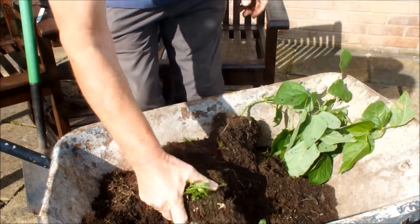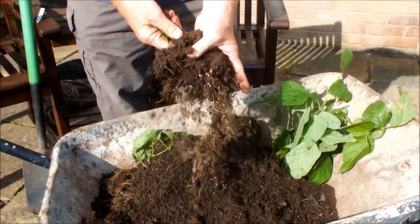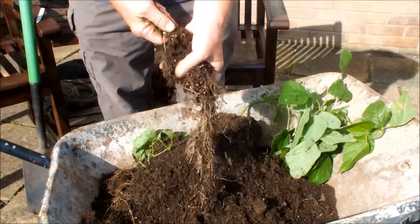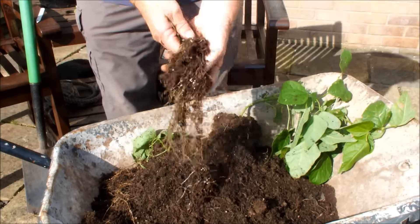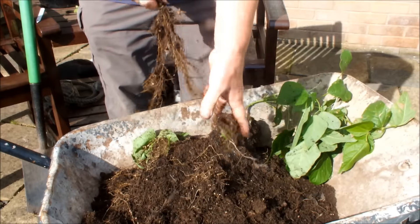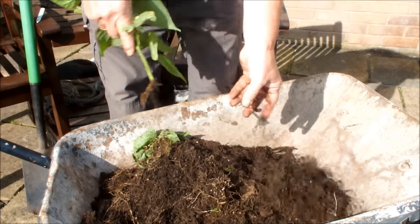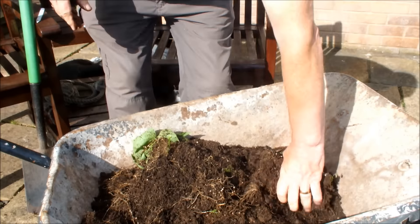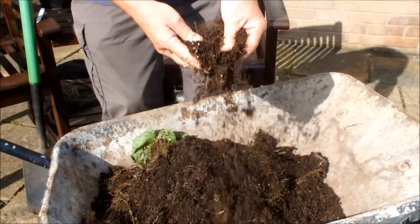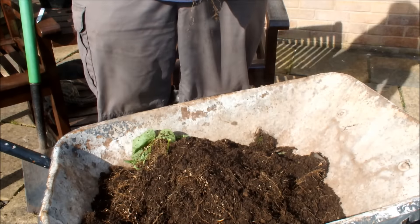Dwarf beans in pots on a patio — you can do it, I've just done it. There are other benefits too, in producing your own nitrogen nodules to enrich your compost for the next growing season. Have a go — why not? This is Homegrown Veg, signing off.